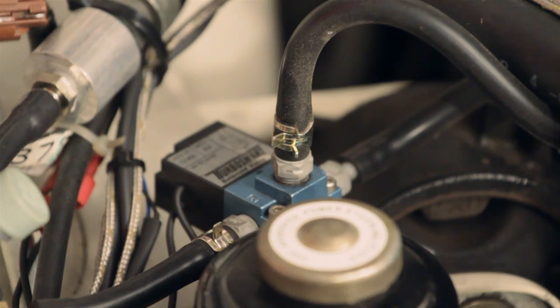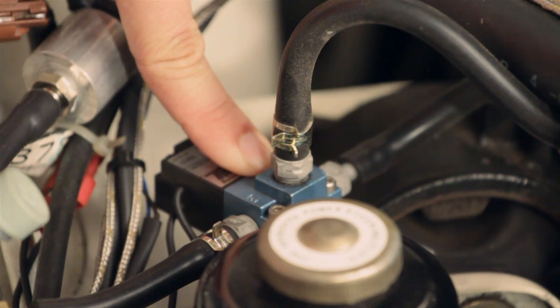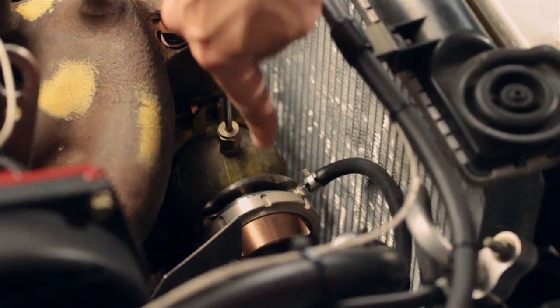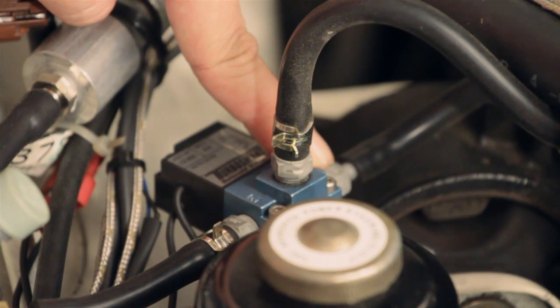The E-Boost 2 solenoid is connected to the external wastegate via our simple two port connection method. Port 3 of the solenoid is connected to a pressure only source normally found on the compressor cover of the turbocharger. Port 2 of the solenoid is going to the bottom port of the external wastegate and port 1 is vented to atmosphere.